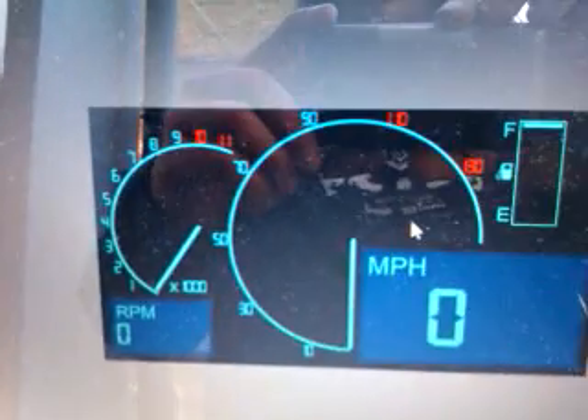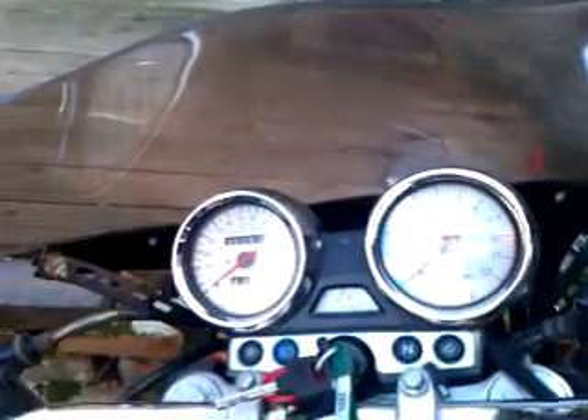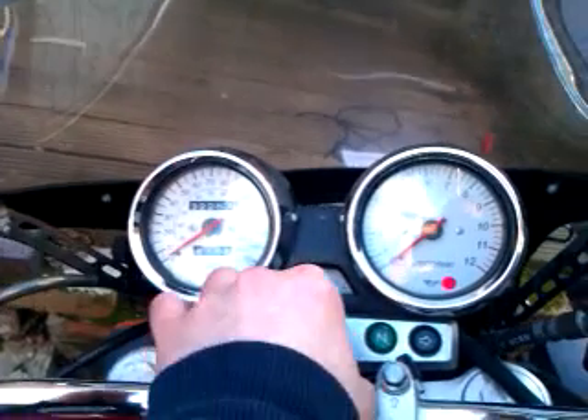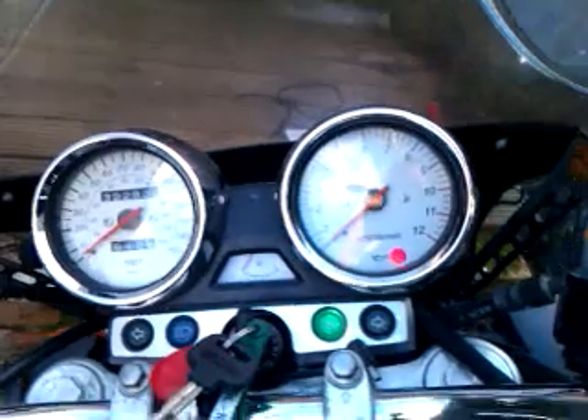So here we have the display running on the laptop, all wired up to the bike. Here's the real one. Turn it on, we have the neutral light, nothing else.